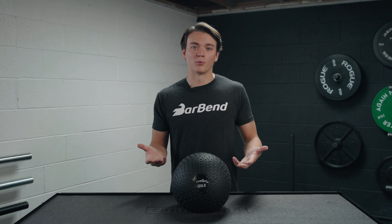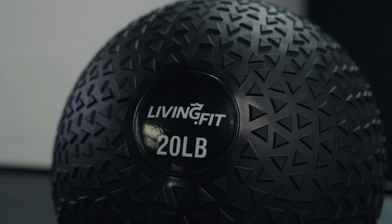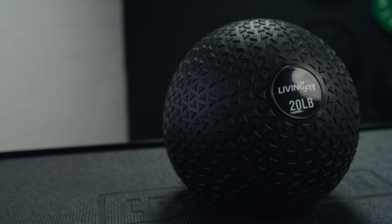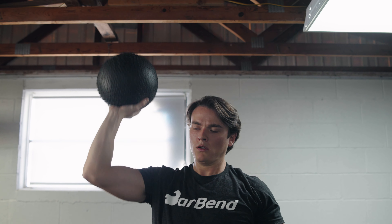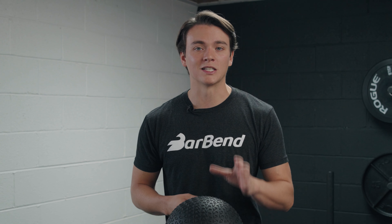Texture is also a personal preference — what works for me may not work for you. If you don't like the grip you get right here, there are some other options out there that are a lot smoother. And lastly, these are not the most expensive slam balls on the market, but they're certainly not the cheapest. So if you're wanting to save some money, you can definitely find some cheaper ones out there.